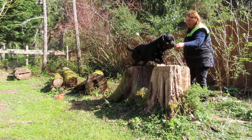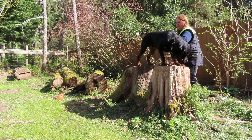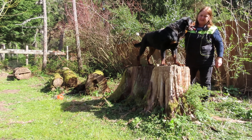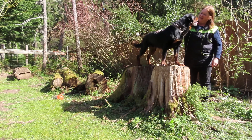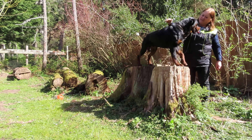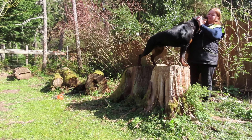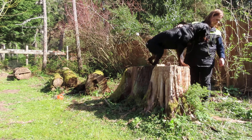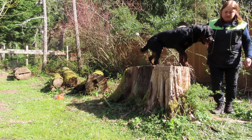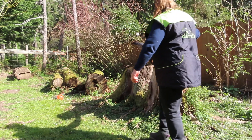How about stand? Yes! Good boy. What a good boy you are — that is so good. Oh, you're going to fall if you move. Watch it. Oh, look how you're standing.